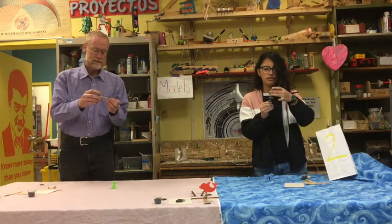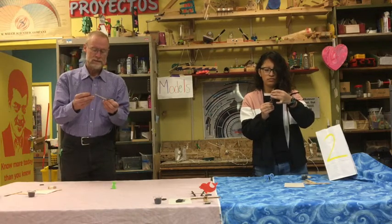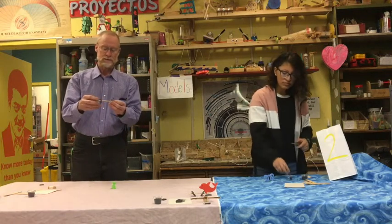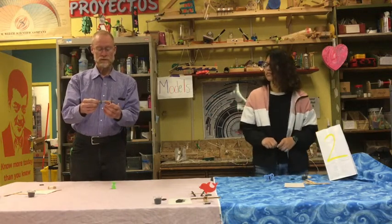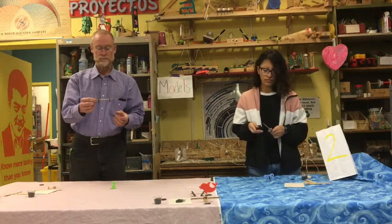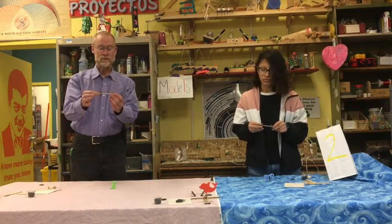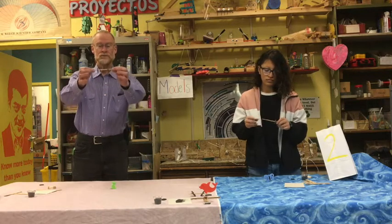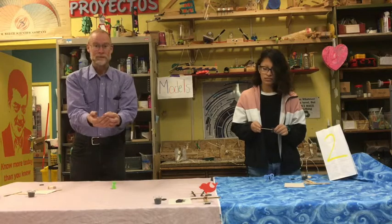If you take the two round ones and put them on top of the table, you can see how they interact. If you put them in the position where they will pull against each other, but hold them far enough apart that they don't come together, then if you drop the stick like this, they'll come together.